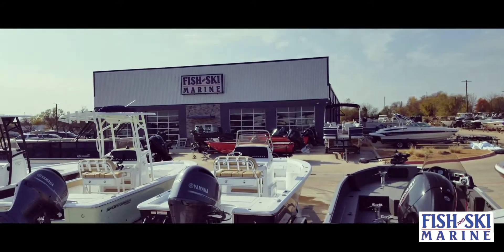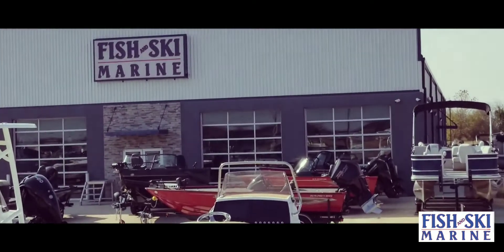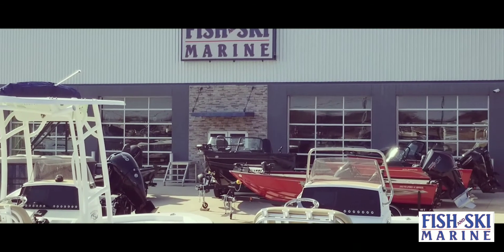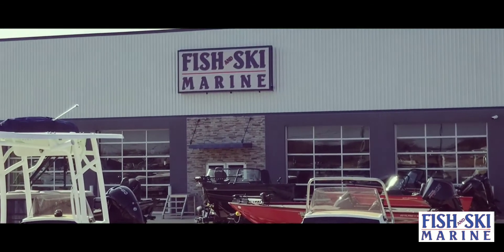Give us a call at Fish and Ski Marine here in Sanger, Texas — 940-252-1000. Fish and Ski Marine, Sanger, Texas.